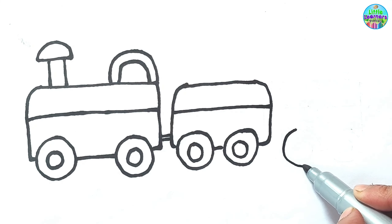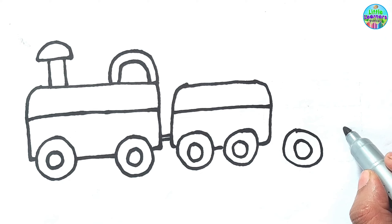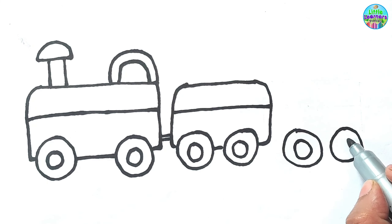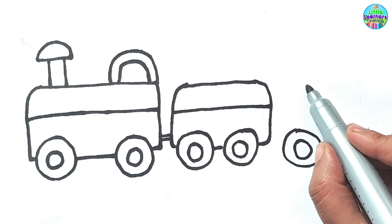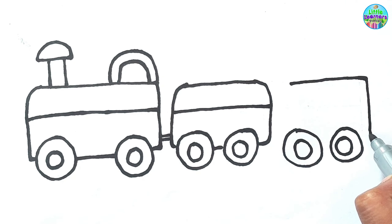Now, let's draw one more wagon. Now, let's draw one more wagon.